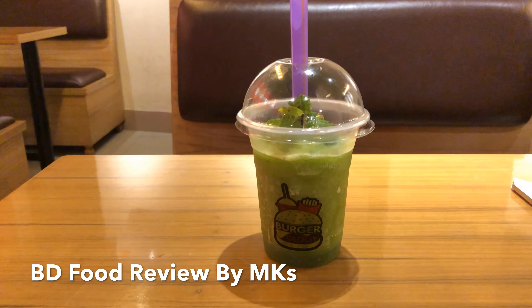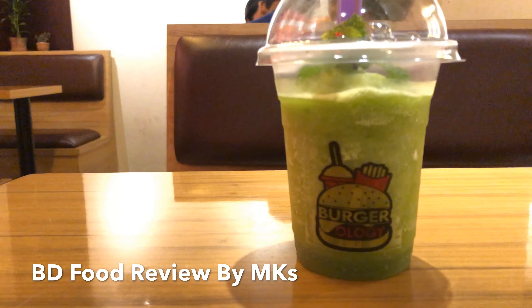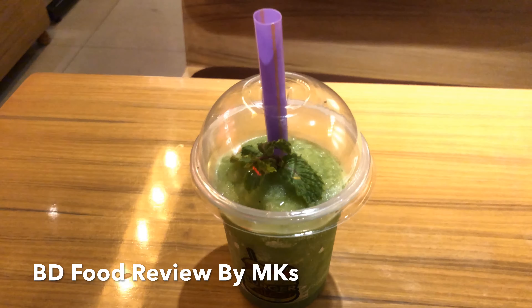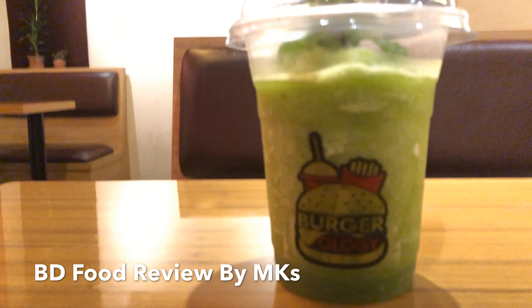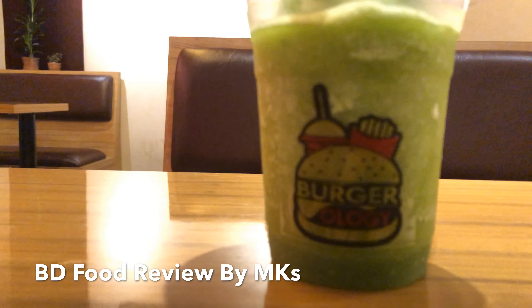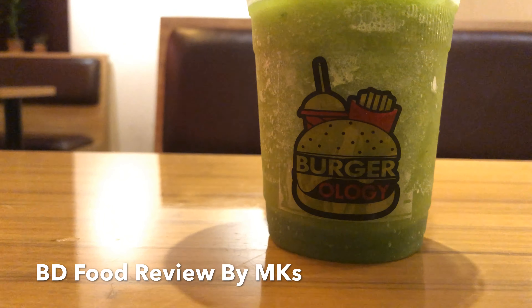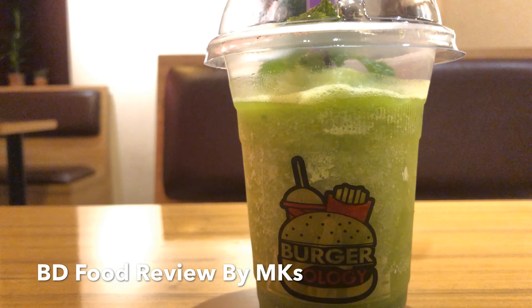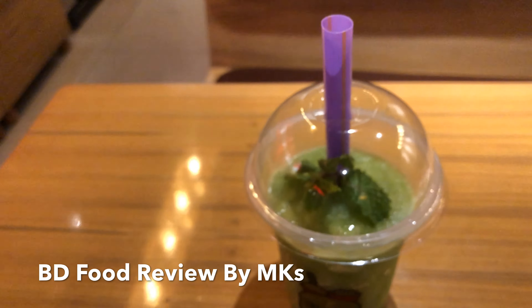I'm going to talk to you about the lemon nana, which is 100 taka. The lemon nana is very good and has a very good flavor.